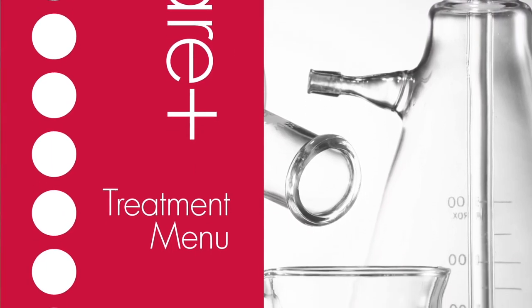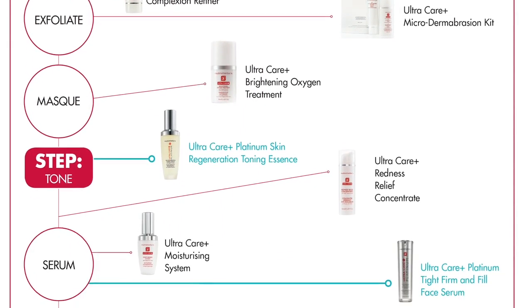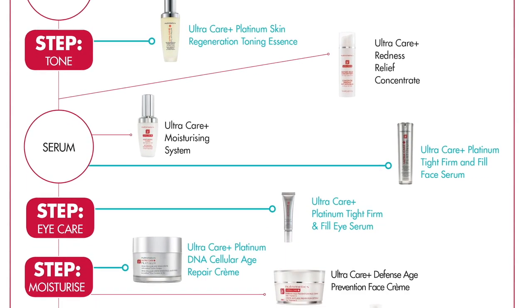If you're not sure when you should be using the Moisturizing System within your existing skincare program, head to Nutri-Space to download our Ultra Care Plus treatment menu. The back page can be used as a guide on when to use any one of our Ultra Care Plus treatment products, including Platinum.